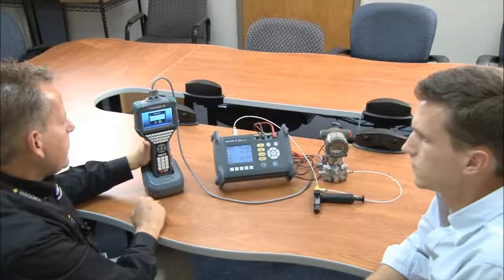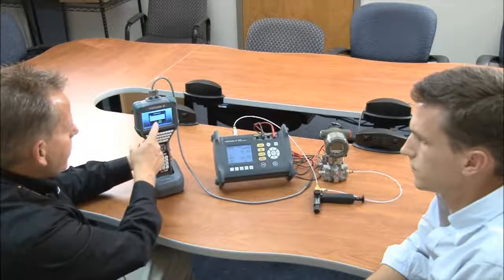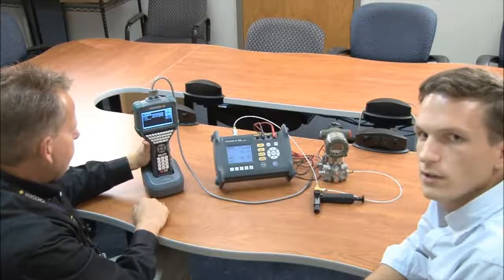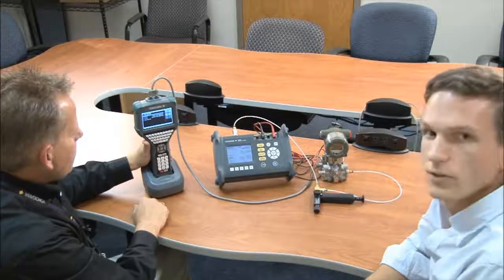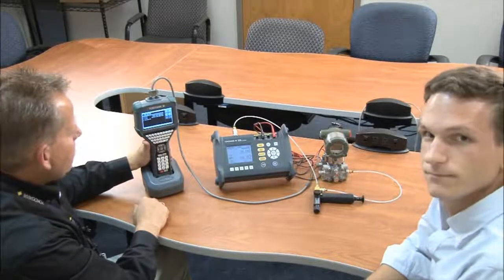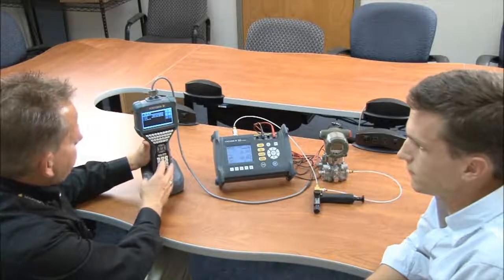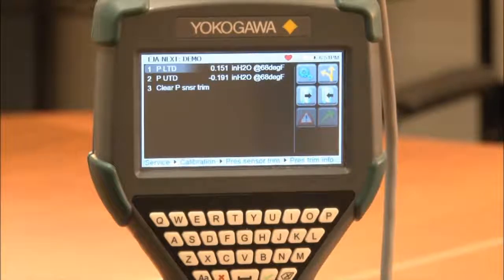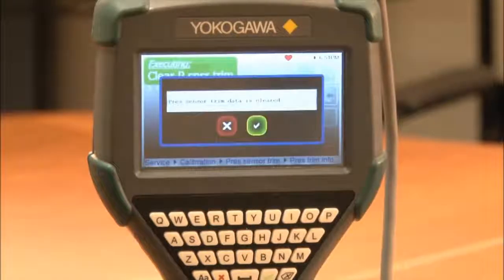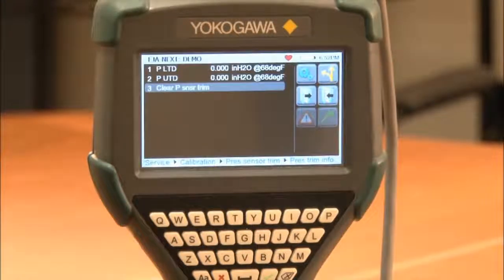Okay, so this completes our complete zero and full span pressure trim, so now we're going to exit out. One neat feature of our new EJA-E pressure transmitter is that you can clear out any trim and restore the unit back to factory settings. That is a great feature. If we select number five, which is pressure trim info, you can see number three is a selection for clear pressure sensor trim. It says pressure sensor trim data is cleared — we can agree, say okay, and now we're back to the default settings.